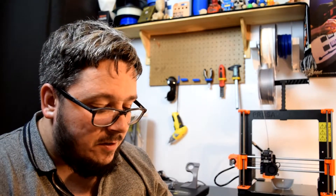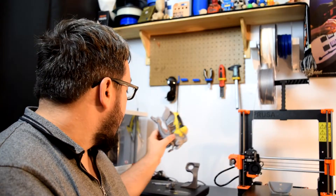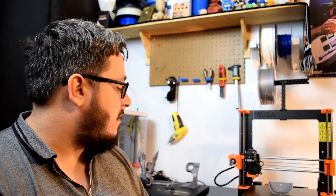I did notice a very strange kind of ripple effect on the back of this wing up here. I'm not sure if that is a bad thing or not. I've also noticed that the firmware is out of date, so I need to update the firmware at some point. Maybe that's related to the ripple effect.